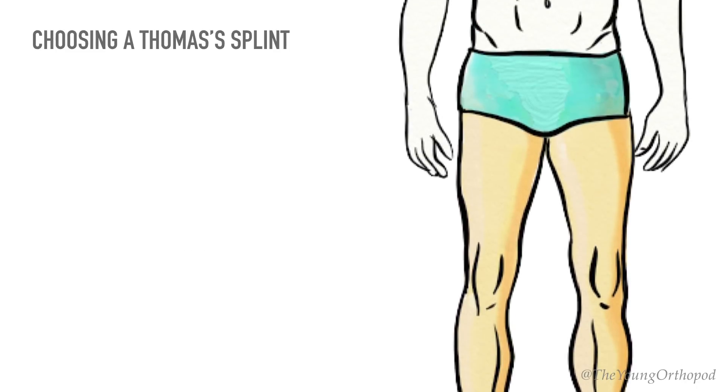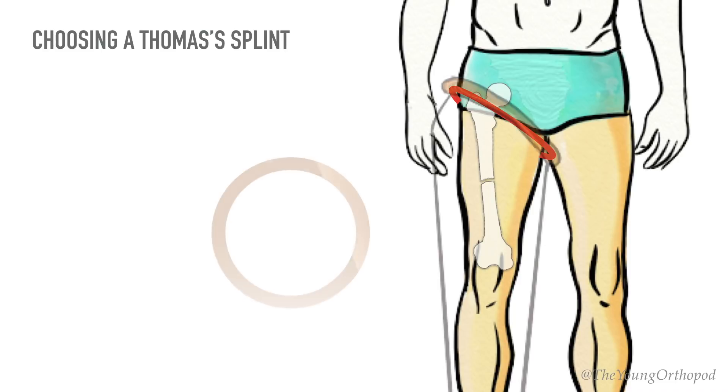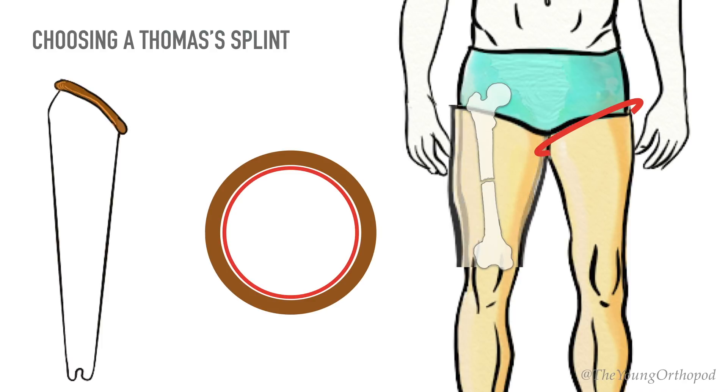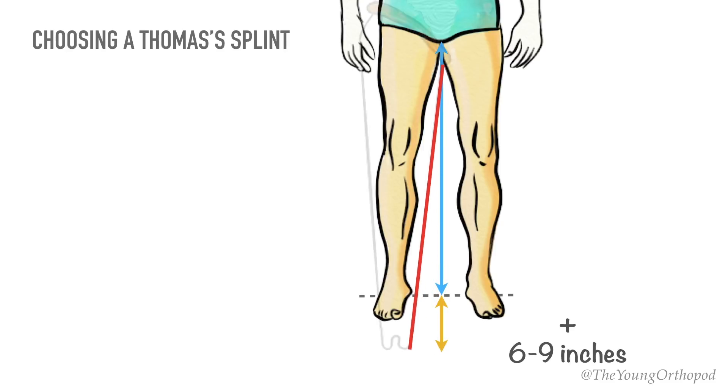To choose the correct Thomas splint for a patient, measure the oblique circumference of the thigh immediately below the gluteal fold and ischial tuberosity. This gives the internal circumference of the padded ring. To avoid causing pain to the patient, this measurement is usually taken from the normal thigh and two inches are added if there is much swelling of the injured thigh. Next, measure the distance from the crotch to the heel and add six to nine inches — this gives the length of the inner side bar.